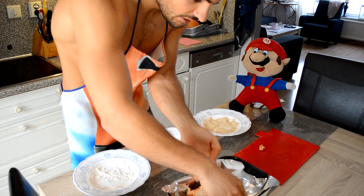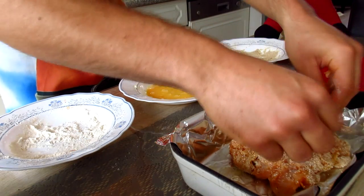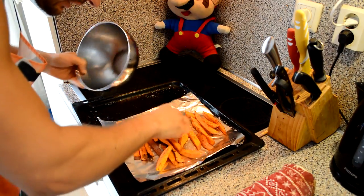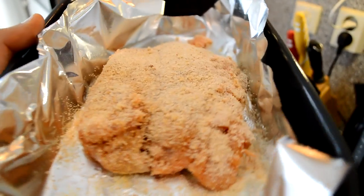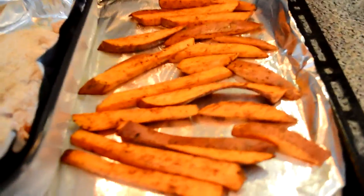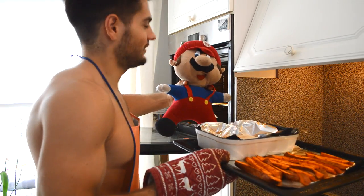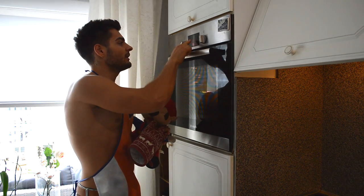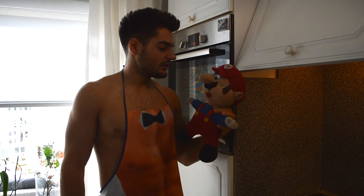Put it on the baking sheet and sprinkle some extra bread crumbs on top. Now we're gonna take the sweet potato fries we made earlier and also put them on the baking sheet. So here we have the filled chicken breast and the fries both on one baking sheet — they'll both need approximately 30 minutes to cook. Now I'm gonna put them in the oven, wait 30 minutes, and enjoy this delicious meal.